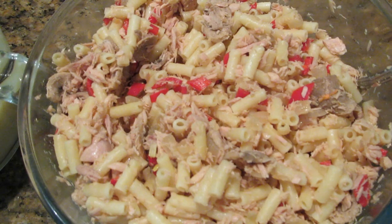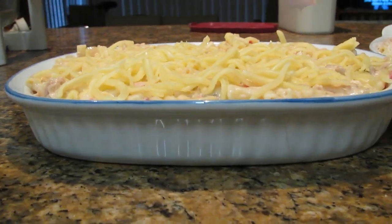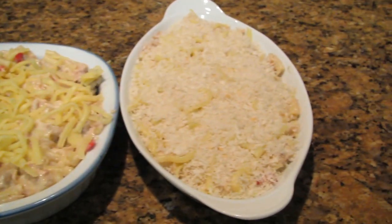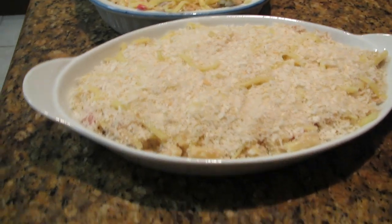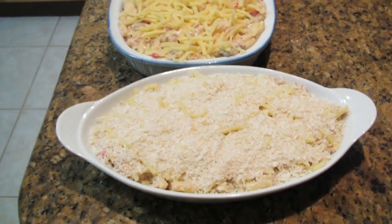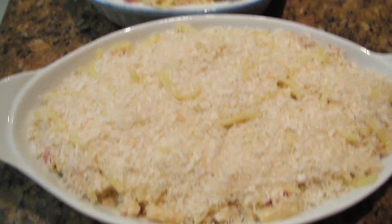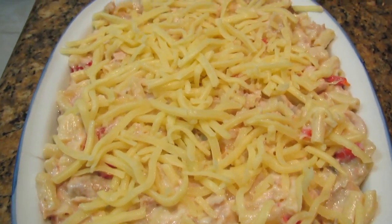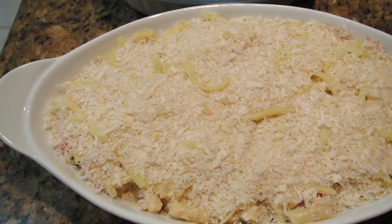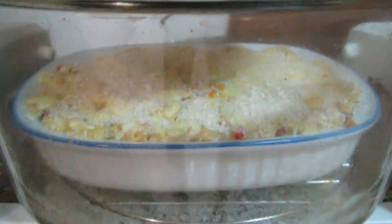The amount I made was sufficient to fill two baking dishes. You can see this one is just over an inch high topped with mozzarella cheese, and this one has the panko breadcrumbs on top as well — both are about the same height. I'll need to cook them separately, so I'll show you what they look like when they're cooked — one without breadcrumbs and one with.